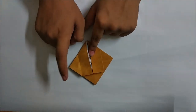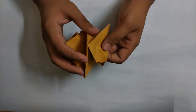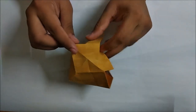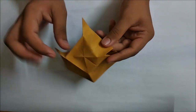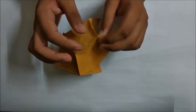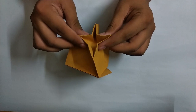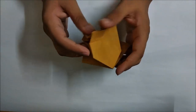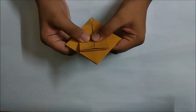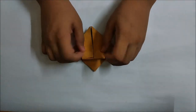Now repeat the same step on this flap - just open up a bit and highlight all the four basic creases, then fold this into a water bomb base.